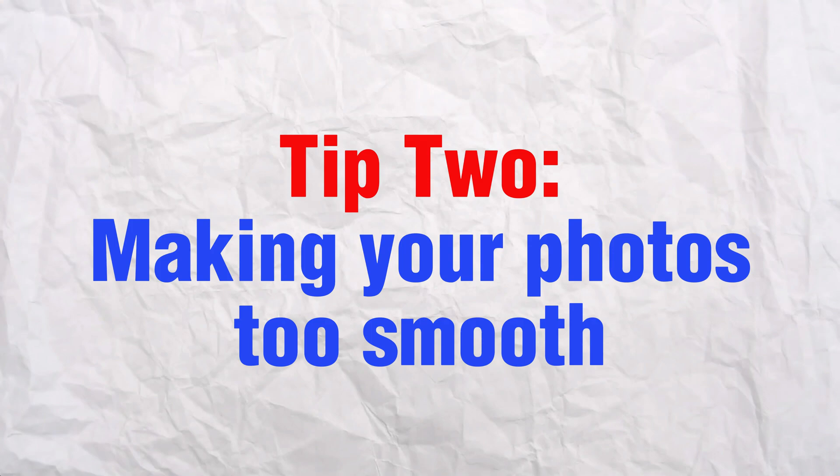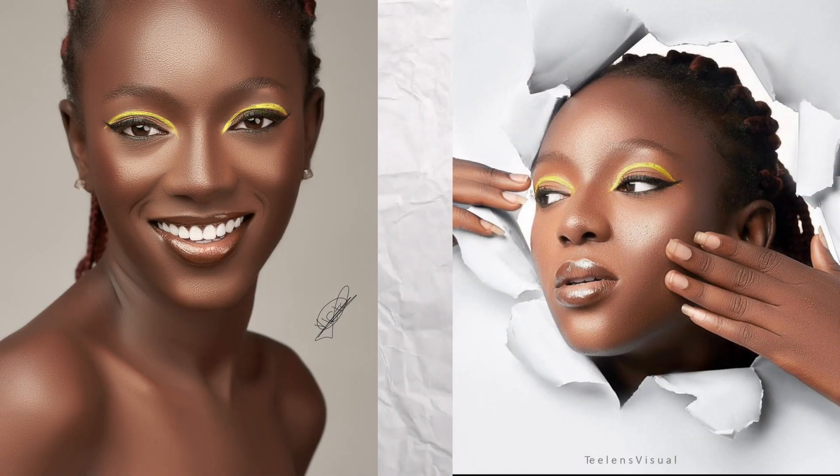Tip number two to avoid your photos looking like a beginner is making your photos look too smooth. A smooth image doesn't mean the image is well retouched — it just makes the image look unrealistic, fake, and plastic, more like an AI-generated image. I totally understand; I did the same thing when I started retouching. Here is a photo I edited in 2021 — you can see how fake and plastic it is.